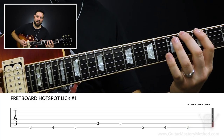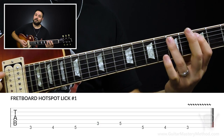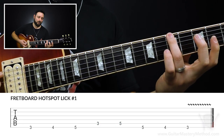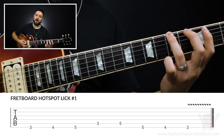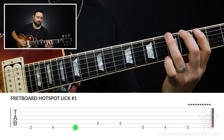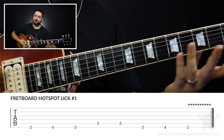What I'm doing is walking up 3, 4, 5 on the low E string, and then 3, 5 on the A string. And when I get to the fifth fret on the A string, I roll my third finger back up to catch the fifth fret on the low E string, and then walk down 5, 4, 3. Okay, that's lick number one — one more time.